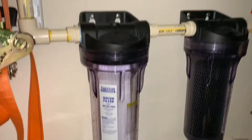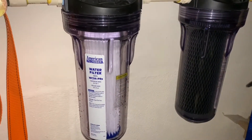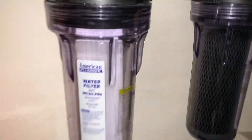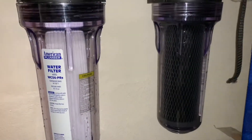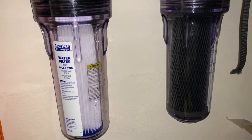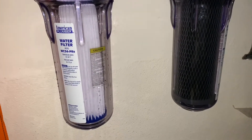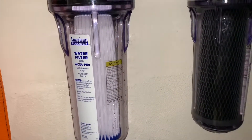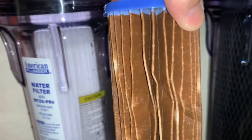I'm going to talk about our whole house water filter system. We have a sediment filter and a carbon filter. You can see the specs there — these filters are about $22 on Amazon for a two-pack and they last about two to three months. As you can see, we have a lot of iron in our water from the iron pipes.